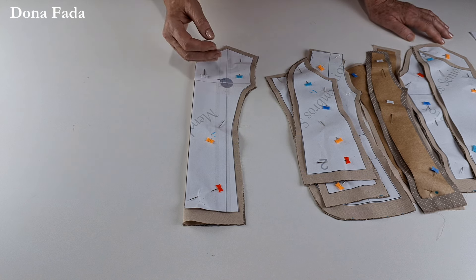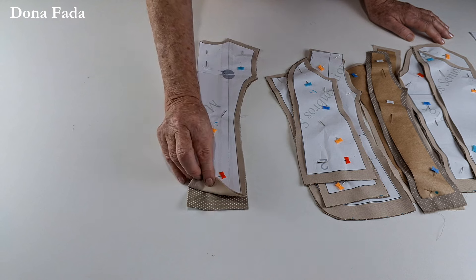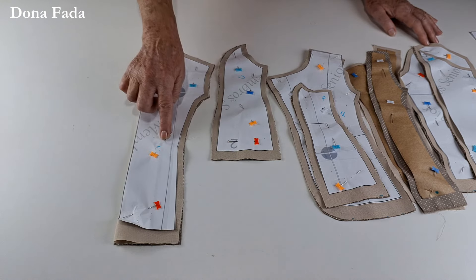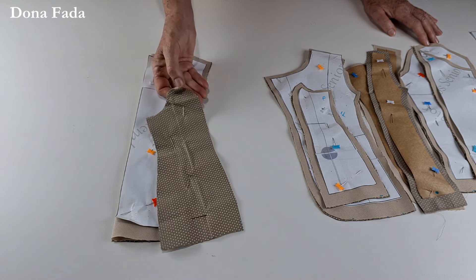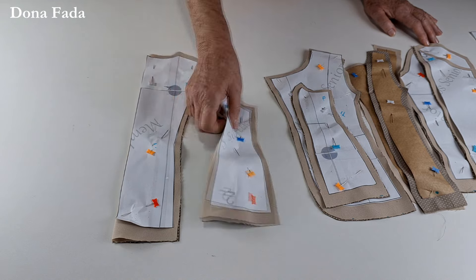Como algumas pessoas têm aflição com tecido sintético, você pode forrar com tricoline. Está aqui a parte das costas — principal e forro. Esta é a lateral das costas: cortamos duas vezes no tecido principal e duas vezes no forro. Temos também o recorte nas costas.